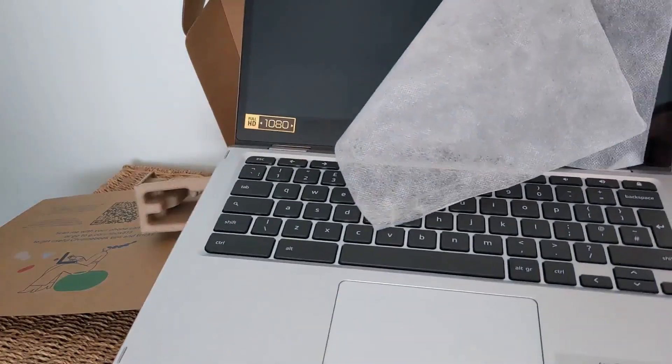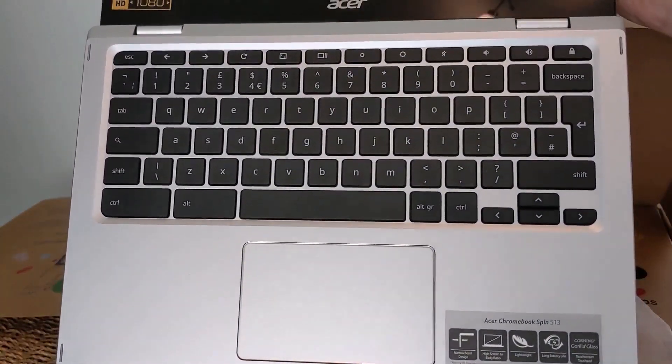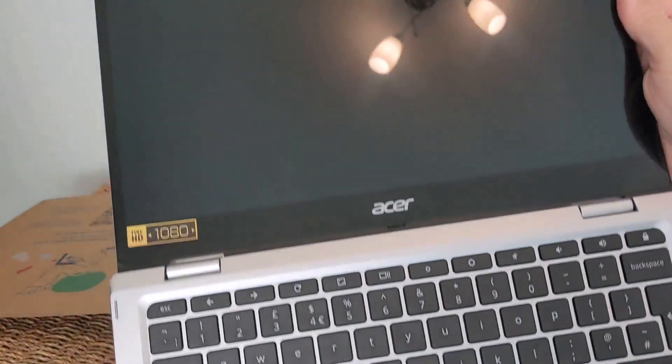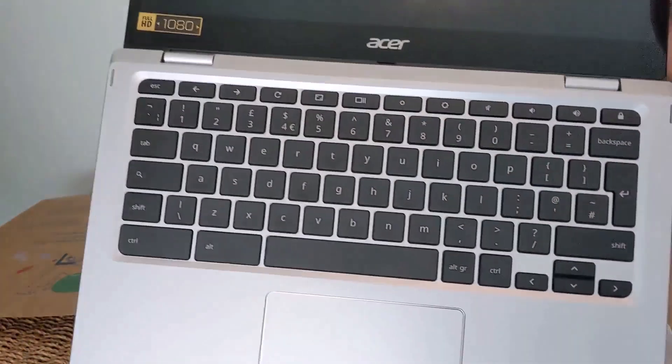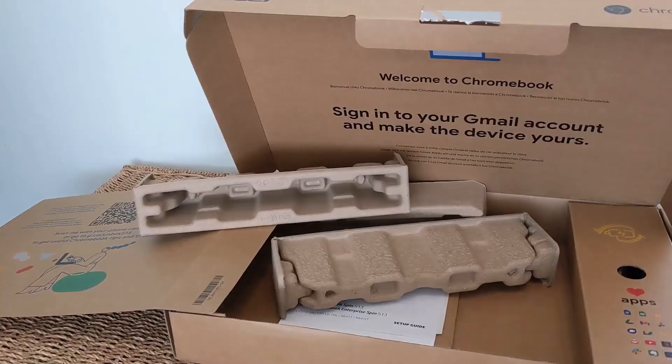Opening it up, you can see a decent-sized keyboard. It's got a Gorilla Glass coated trackpad and a full 1080p screen — really crisp and clear. I'll show you more of that in just a bit.